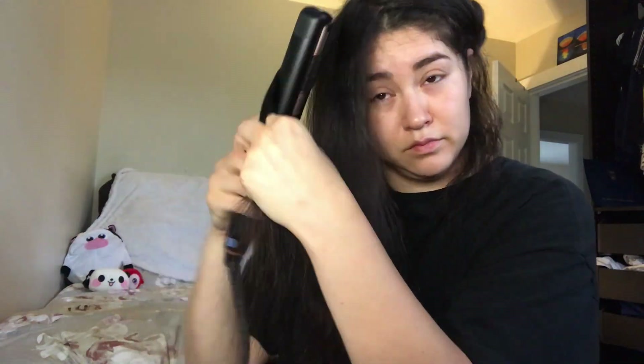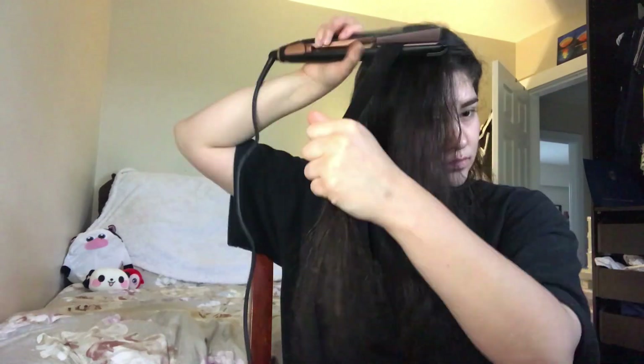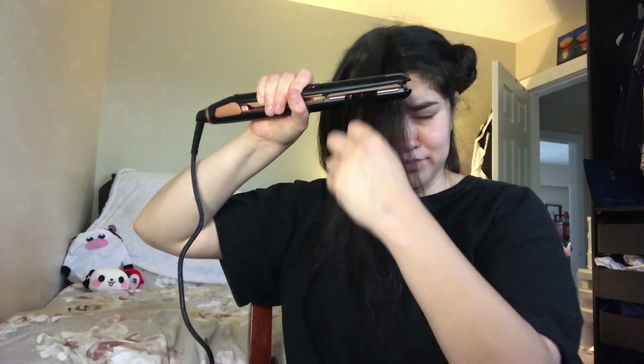If you have naturally straight hair, I'd recommend when you're twisting the hair, doing it one more time — this makes your curls a lot tighter and prevents them from falling loose throughout the day. You can also slide the straightener down your hair a little bit slower, but pay attention to the temperature because you don't want to do this for too long or you will burn your hair.